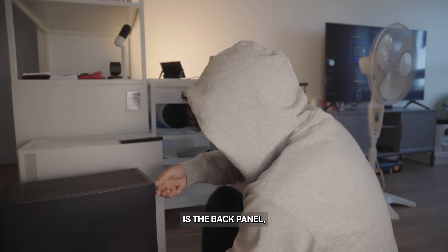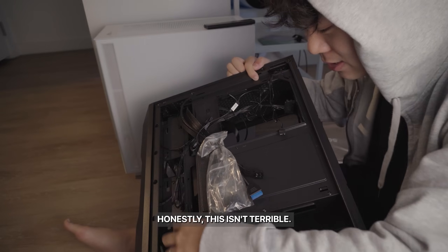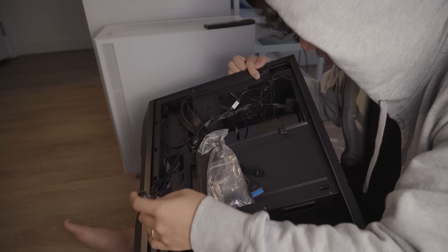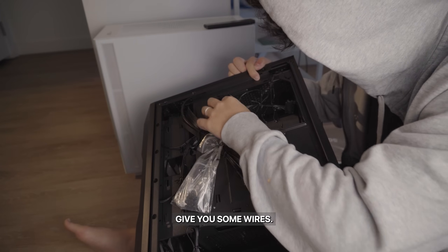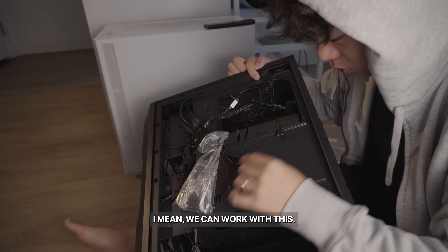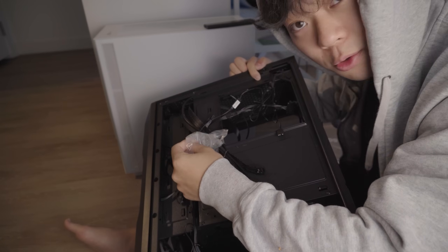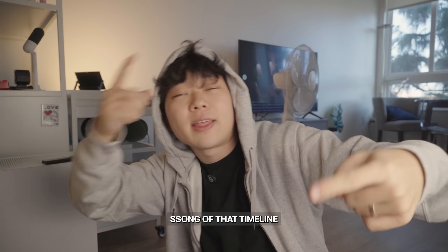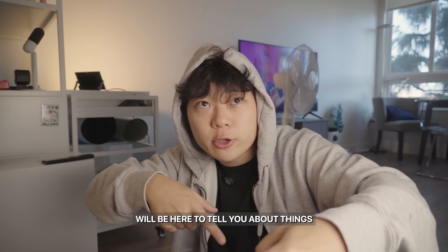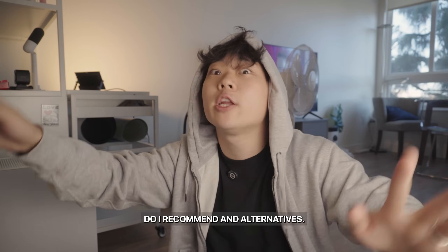I was curious about the back panel — honestly, it isn't terrible. At least they give you some wires and screws. We can work with this. I'm going to go ahead and build this, and then Future Song will be here to tell you about things like performance, the good, the bad, whether I recommend it, and alternatives.